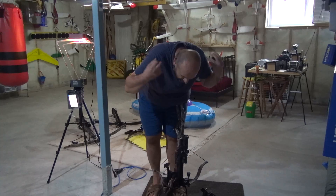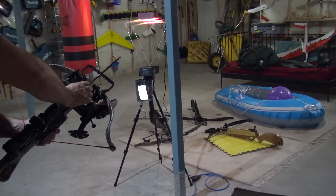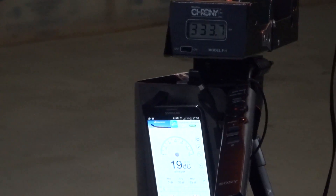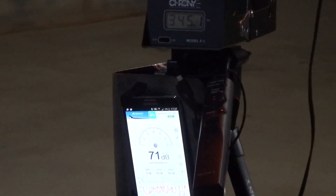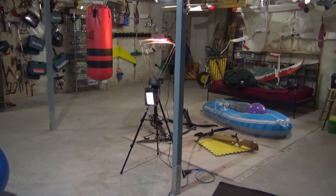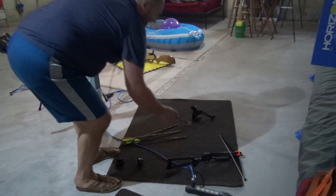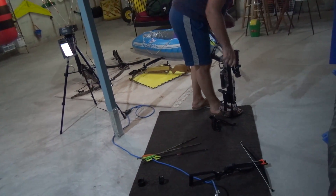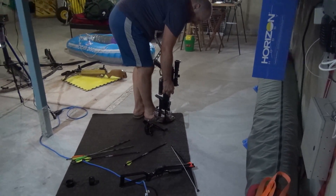This is 280 pounds, approximately 10 inch power stroke. Using the 400 grain original arrow that came with it. Let's see this one. Sound — not too bad, around 70 decibels. Half-way buried with 400 grain. Now we go to other types — speed and weight. 100 grain tip, field tip, with a 250 grain shaft — that's 350 grain all together.